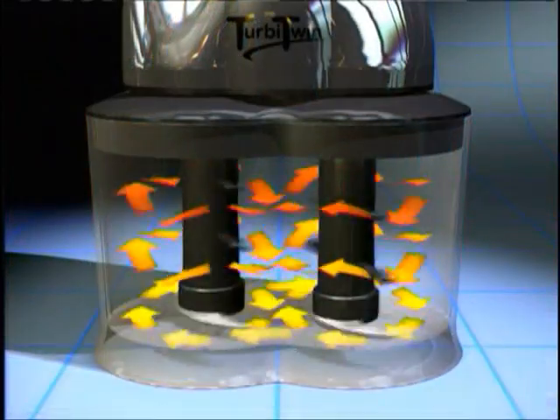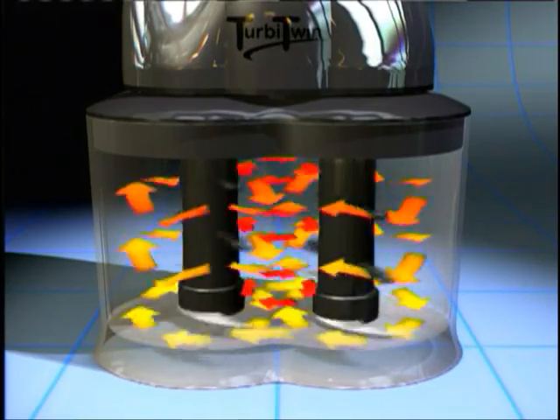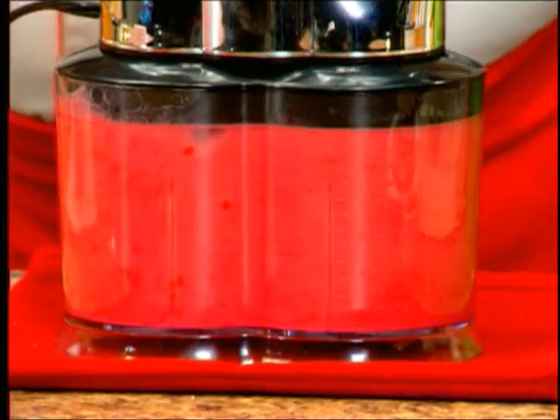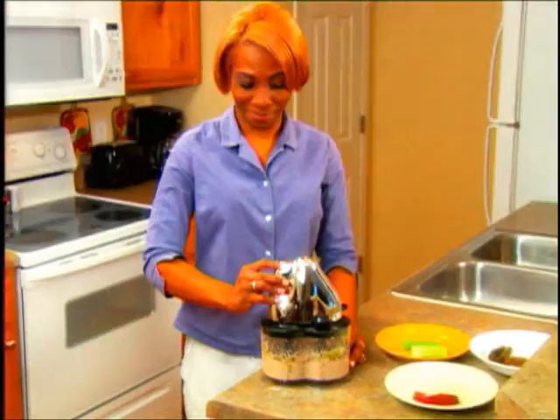Look closer. Inside the Turbytwin, dual drives and four blades constantly move the ingredients from top to bottom, from chamber to chamber, creating a cyclonic vortex, always taking the food back to the blades for even mixing every time.